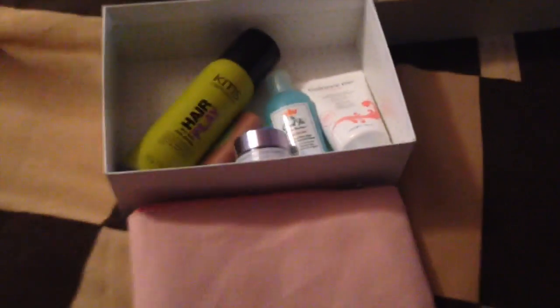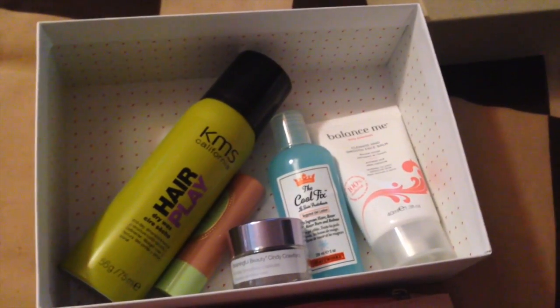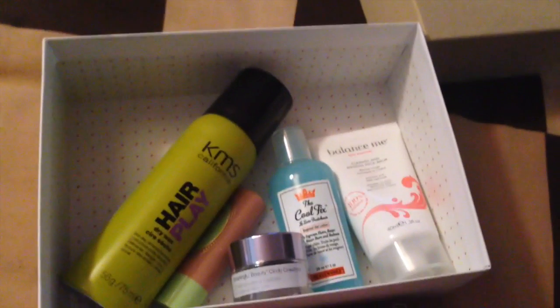And that's everything from October's Birchbox. I haven't had my Glossybox yet, so I'm looking forward to that because there's not actually any makeup in here really. But that's everything and I will see you soon. Bye bye.